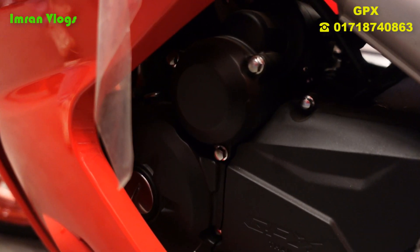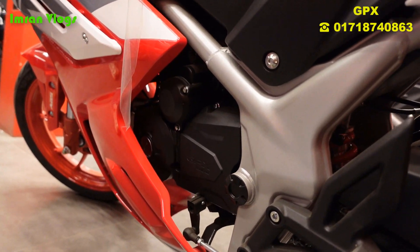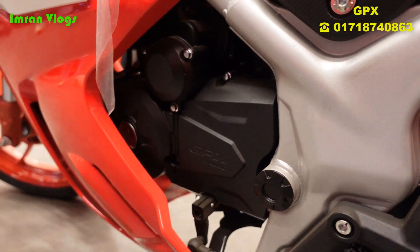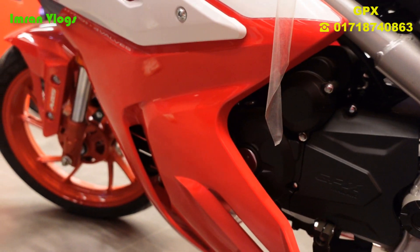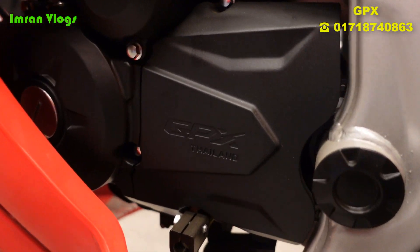Now for the engine specs. It is a single-cylinder, liquid-cooled, 4-stroke bike. The maximum power is 21 bhp at 8,000 rpm, and the maximum torque is achieved at 6,000 rpm. The top speed is 114 km/h.